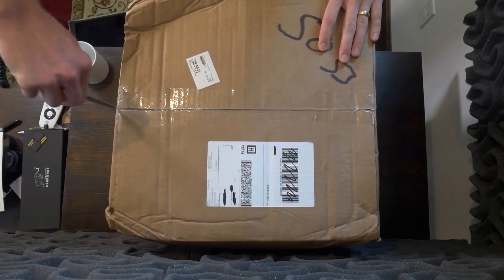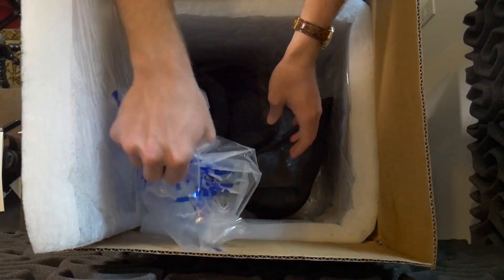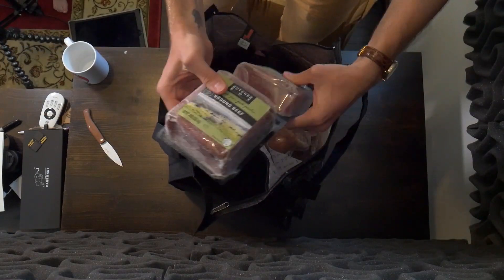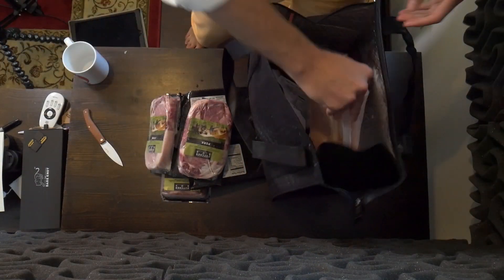First, here's the footage I shot in August 2018 unboxing the beef for the first time. I've also shot subsequent videos making the food over time and have had a variety of different things come from them. I've been impressed every single time. What drew me to the service in the first place is the fact that you get custom boxes each month of different meats.